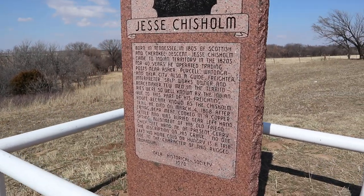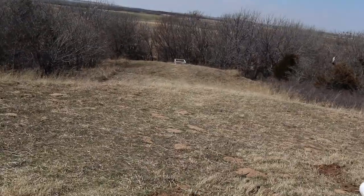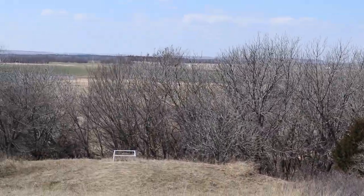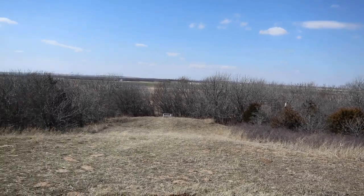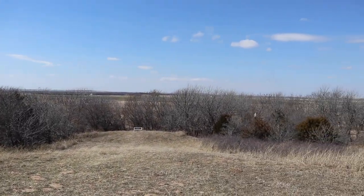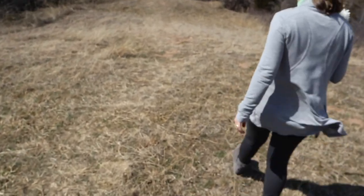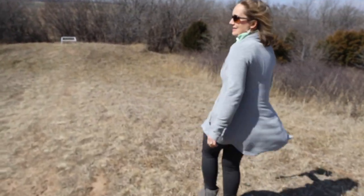This is the memorial, and his grave is down there. You have a big view right here — you can see pretty far from up here. Now we're going to walk down to where he's actually buried. There's a little trail down there — it's the Chisholm Trail. We're close to the Chisholm Trail; we passed it on the way here.